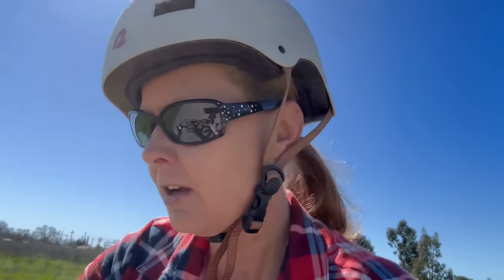I usually film my videos a little differently when it comes to e-bikes and trikes, but I'm going to take you along for a minute and show you how it stops on a dime and turns on a dime. This is the third trike I've done a review on — best trike ever. Just listen.